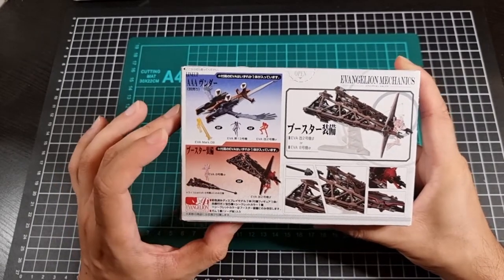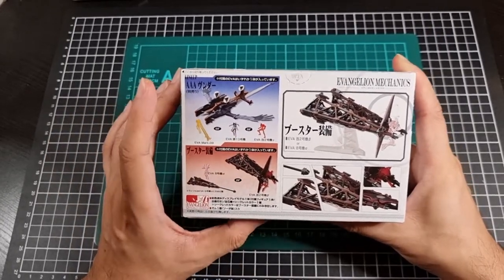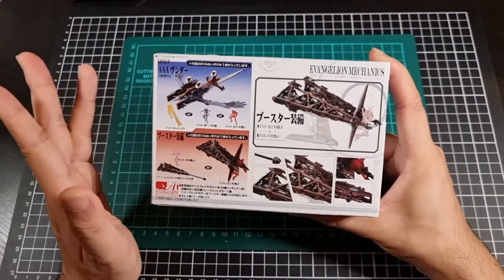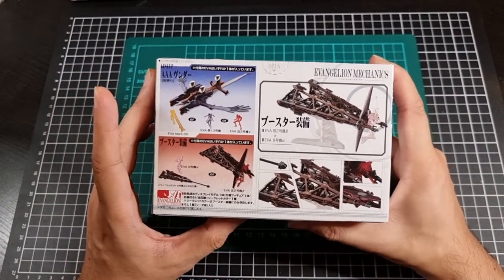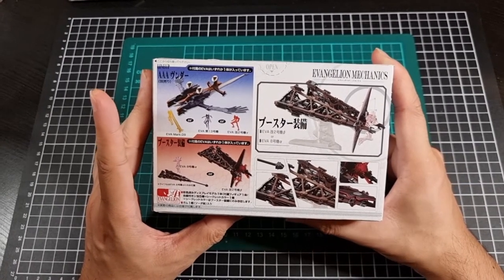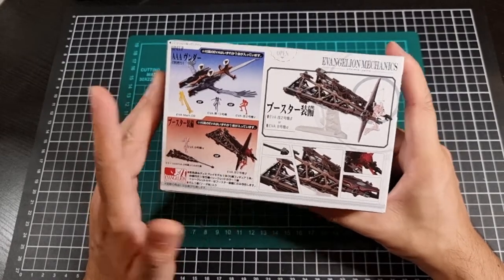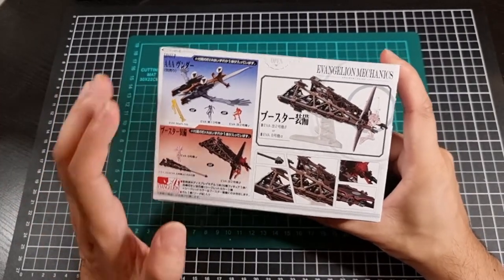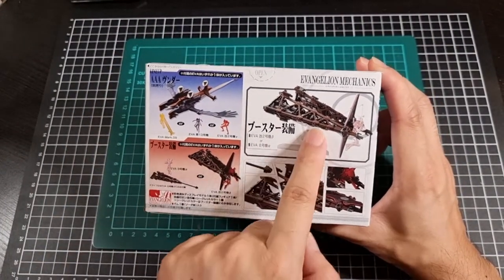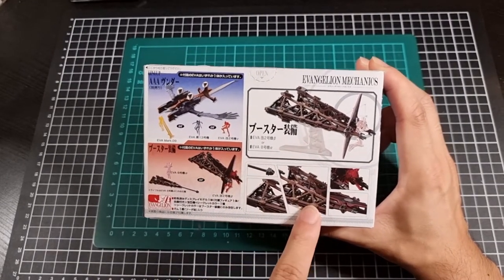So the set will include either one booster or another variant — whereas the Wunder set included the Wunder and one of three Evas, and I was very fortunate to get each and every single one. For this one, because there are three figures, there will probably be a duplicate, unless there is a hidden third variant. But anyway, this one has Eva Unit 8 on its stand.